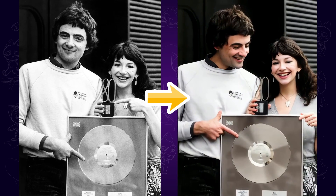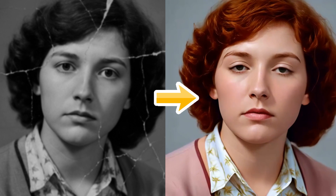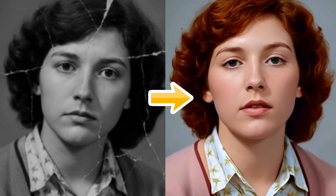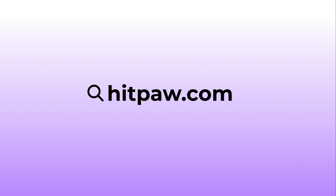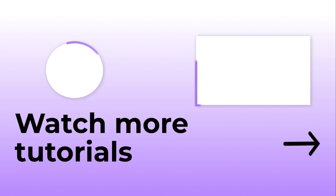Which video do you like? And that's all for today. If you found this video helpful, please give it a thumbs up, subscribe to the channel, and don't forget to turn on the notification bell so you won't miss more cool AI tips like this. Thanks for watching, and I'll see you in the next one.